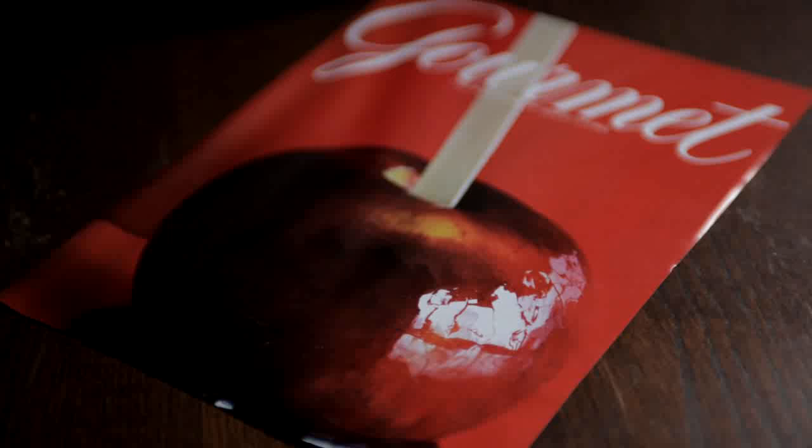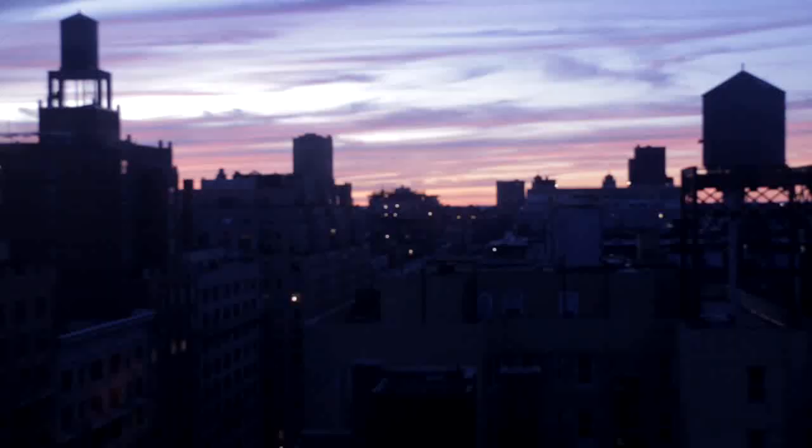While we were kind of in the throes of our candy-making craze, the second-to-last issue of Gourmet Magazine had a recipe for grown-up candy apples made with red wine in the caramel. It sounded kind of interesting, so let's make those too.